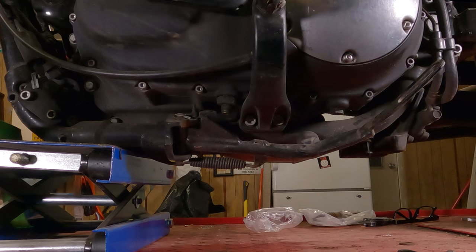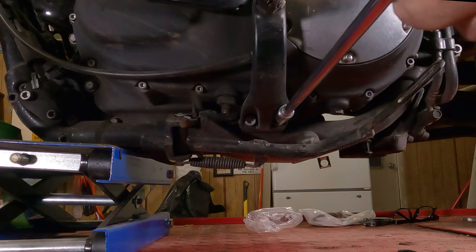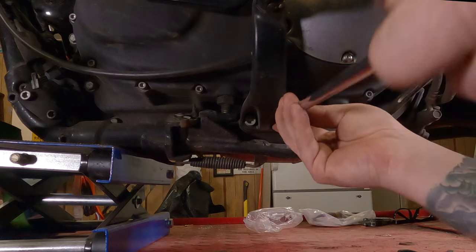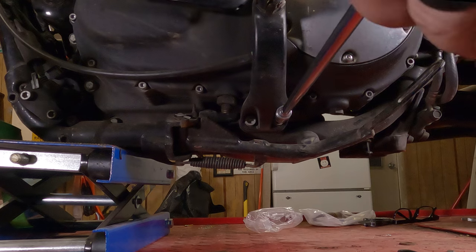To remove the left side foot peg mount, you have two allen screws here. They each take a 5/16th allen wrench. I have an allen socket in place of an allen wrench — it's just a lot handier and a lot stronger. You don't actually need an extension this long; I'm just doing this so I can get my hands out of the camera shot.